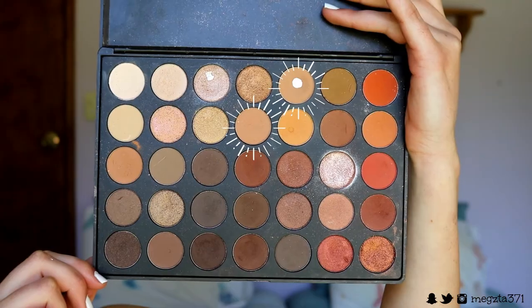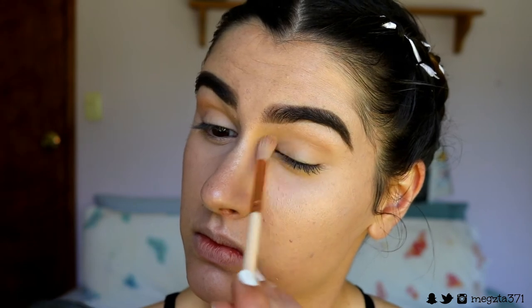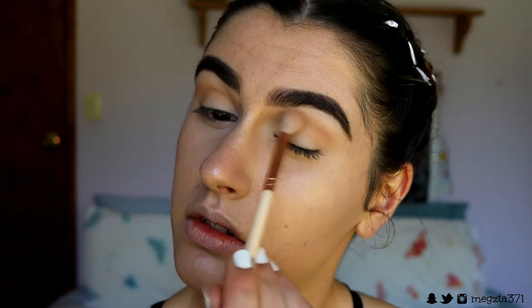Moving on to the eyes — I'm not going to be doing anything too complicated today since I'm in a bit of a rush. I'm going to do probably an almond-shaped smoky eye; I want something iridescent so I might use some duochrome. I'm taking my Morphe 350 palette, mixing two brown shades and using that as my transition color, with a Zoeva 228 crease brush to lightly buff this in the crease and outer corner to map out the shape.